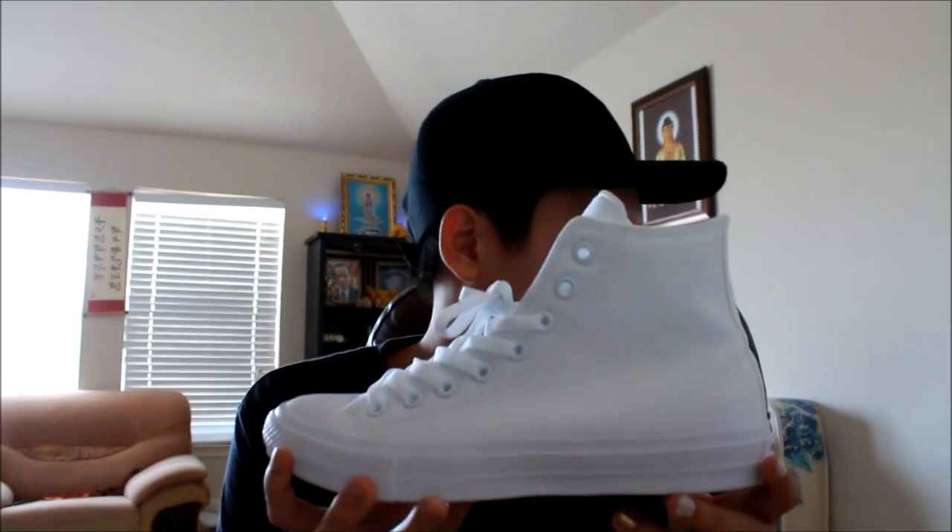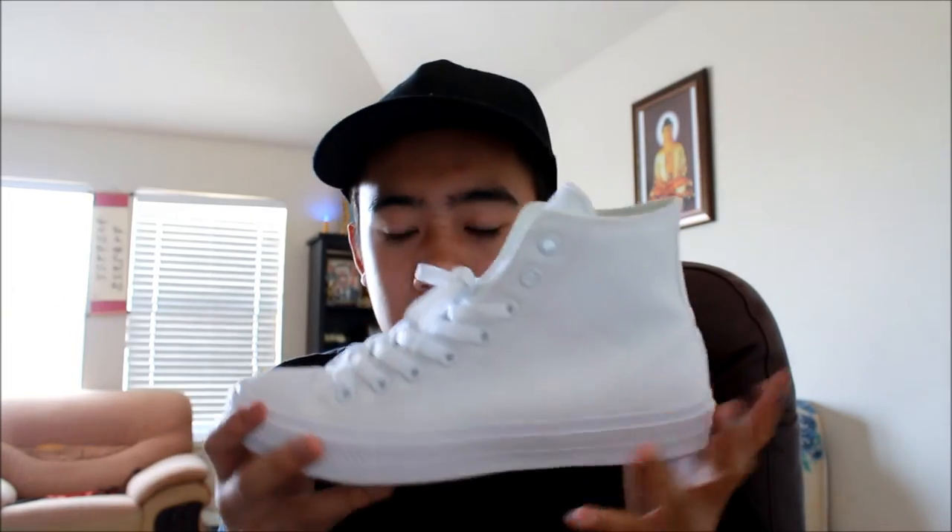One thing — it says Converse All-Star on the metal eyelet right here. That's basically about it. Retail is $75. I got a seven and a half — I'm usually an eight, so I went half size down because the website recommended it. It's a really nice shoe, really clean, really comfy. I'll show you guys some close-ups of the shoe and on-feet. Thanks for watching!